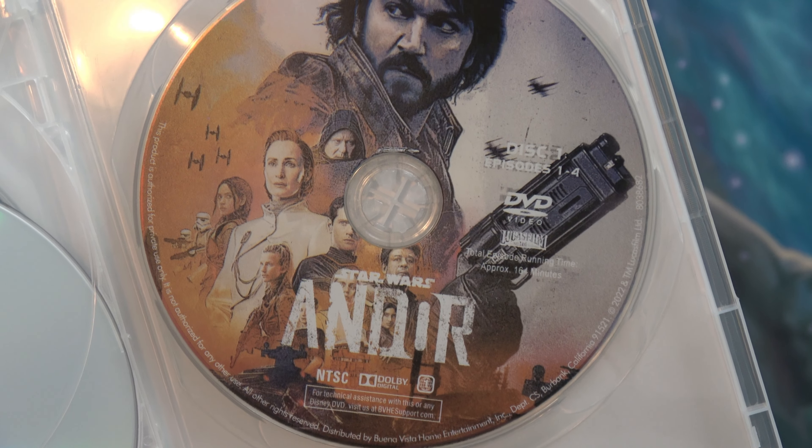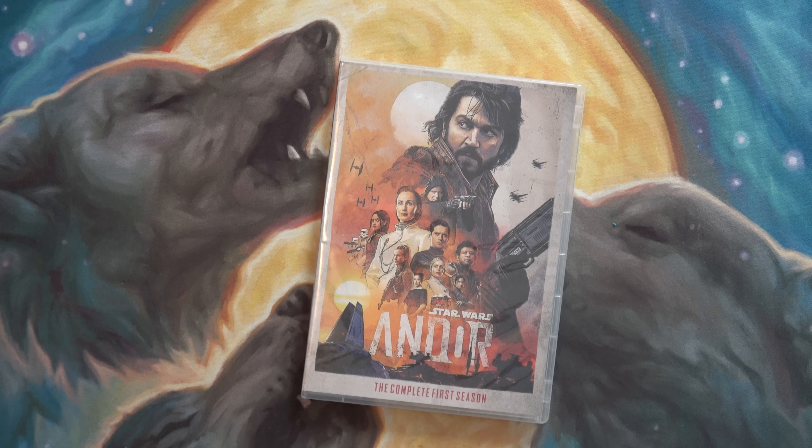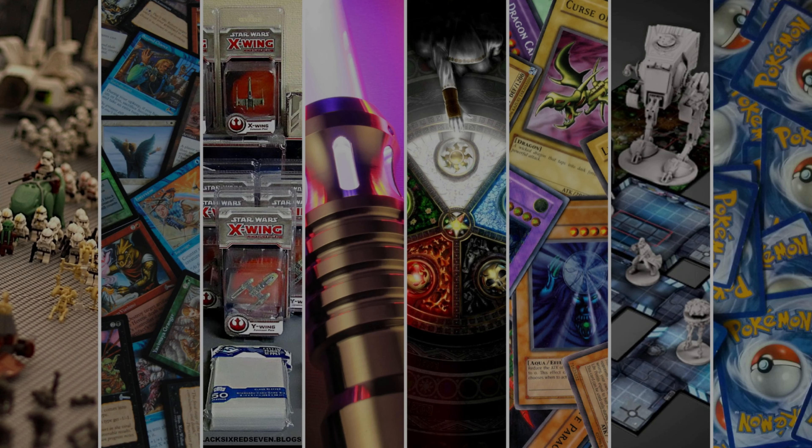I don't want to spin the disc because I don't want to scratch it. Well, I hope you enjoyed this short unboxing — have a good one. Thank you.